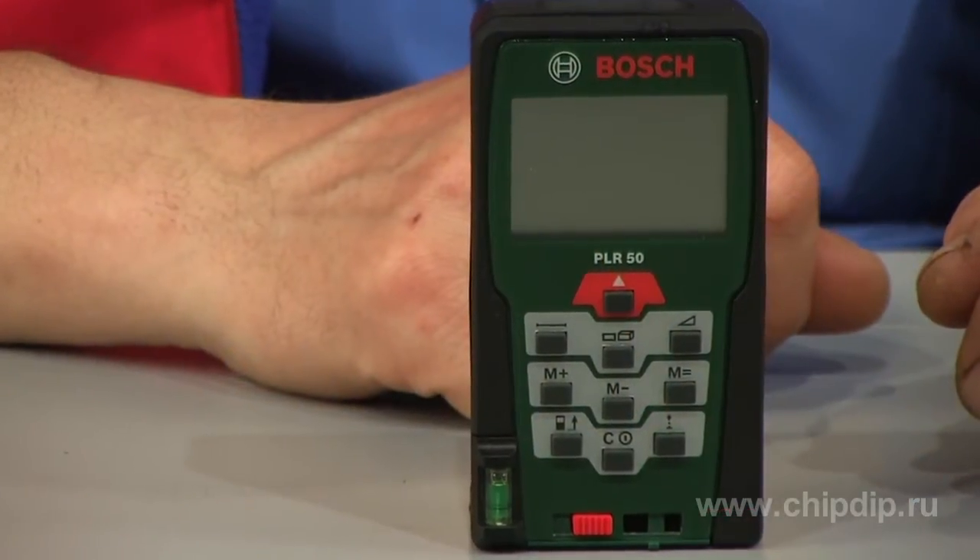Typically, a laser rangefinder is easy to use. It has a shockproof, dust and waterproof casing to work in the field. The Bosch laser rangefinder model PLR50 is new on the everyday tools market. It is an affordable and convenient model for household use with a wide range of functions.